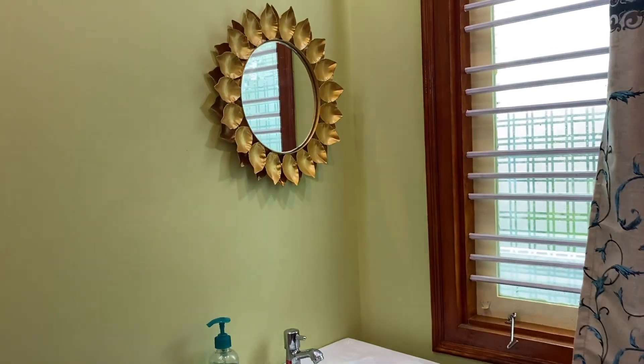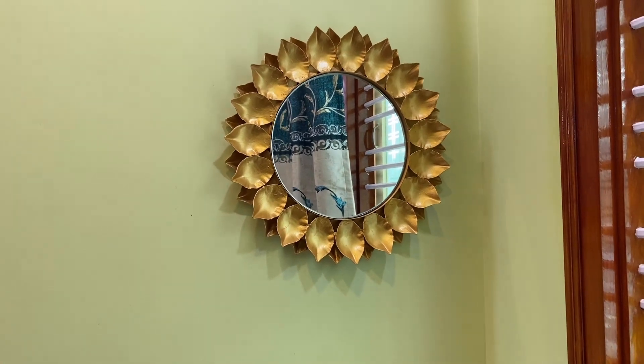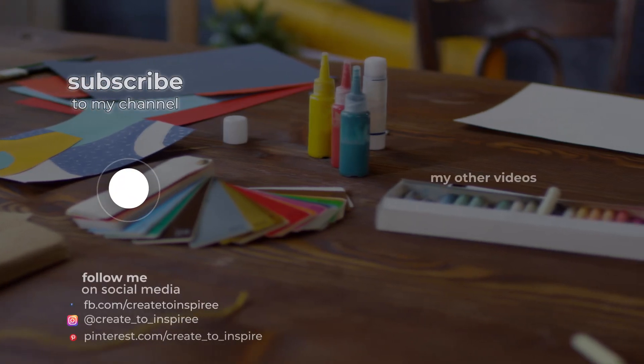Hope you all liked the transformation. Do subscribe to my channel for more interesting videos and click on the bell icon for getting notified about my new videos. Thank you all so much for watching. Bye bye.